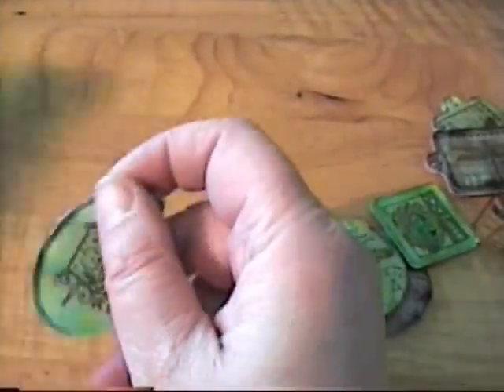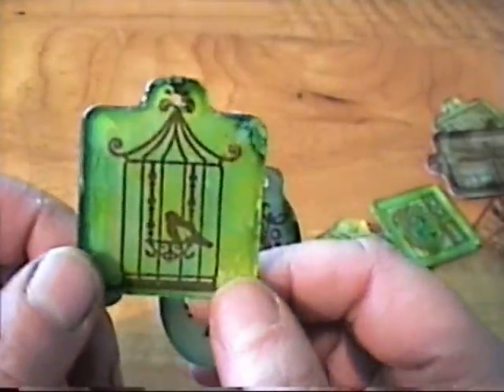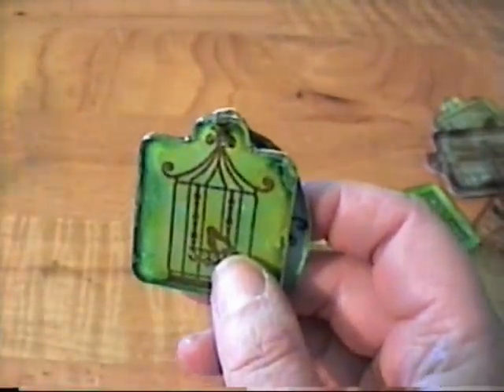And these, I believe, are from Hot Off The Press, a stamp set — they're just little birdcages and I thought they reminded me of spring.